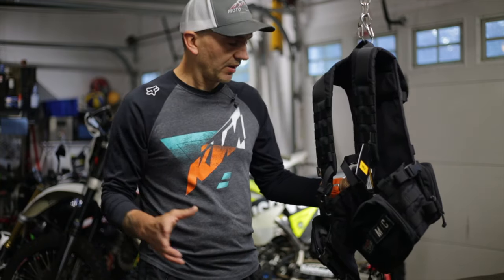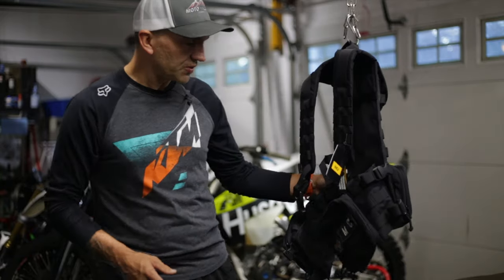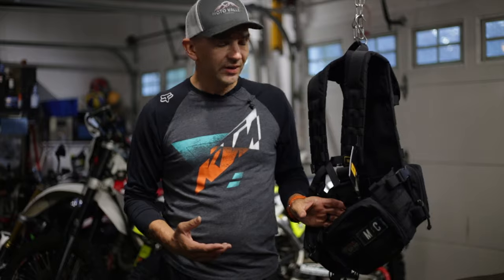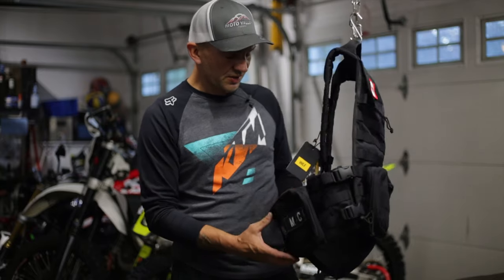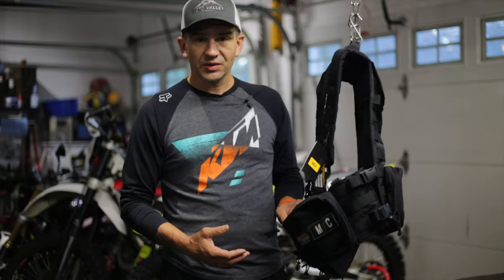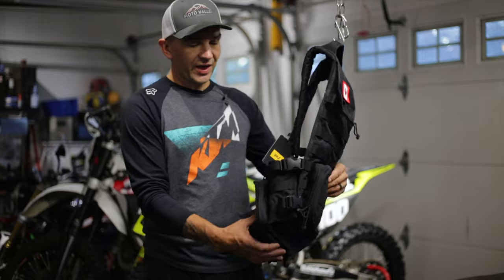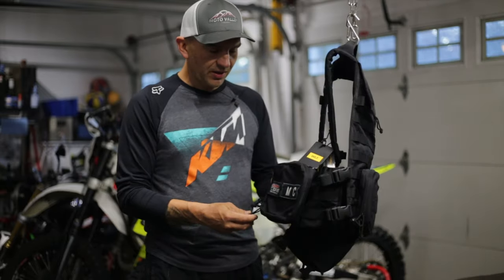First of all, I love it — though maybe I should wait for that opinion until later once I've used it. I saw this on a friend and on social media, and I thought this vest looked perfect for a lot of the stuff I do. When I actually saw it with my friend Jason riding it, I was really impressed with the quality build and all the features.